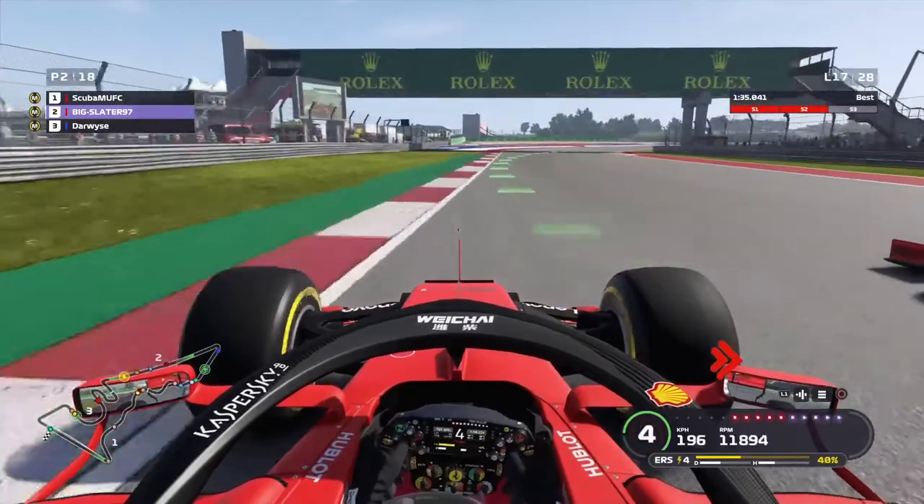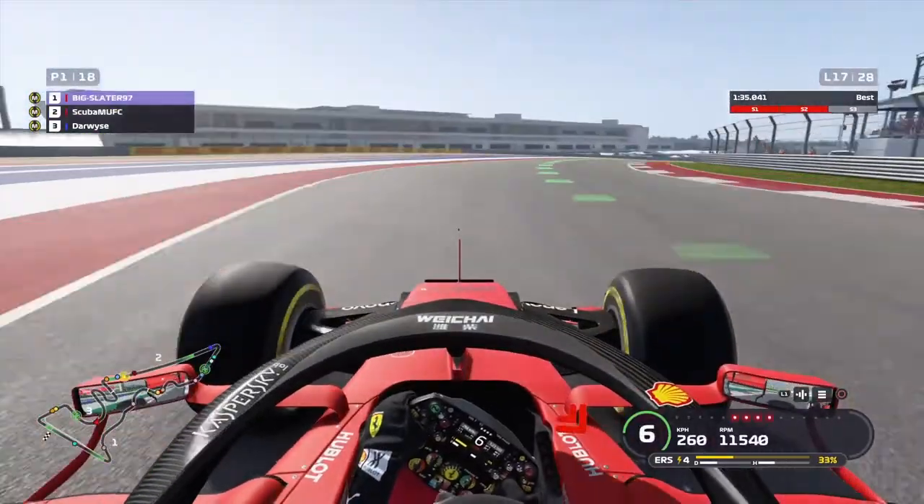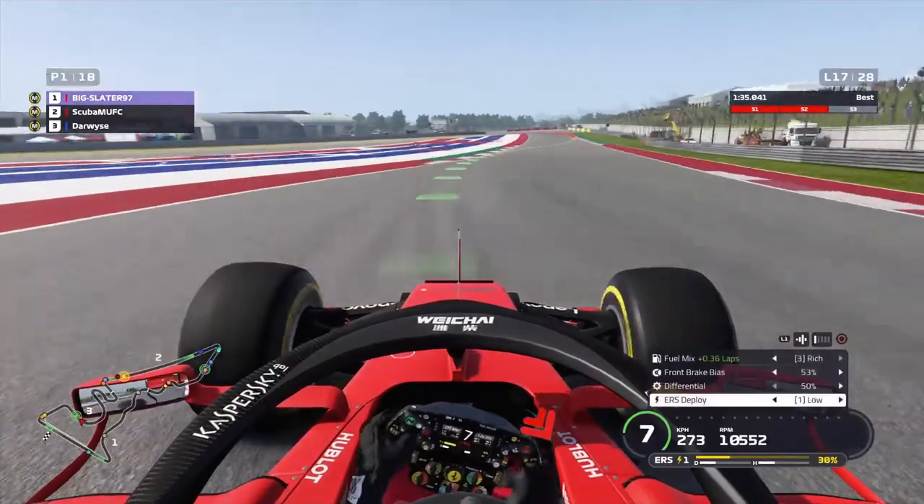Side by side again, going into the final right, Scuba on the outside. Can he get a dunk? That was a match — you're stamping on it.